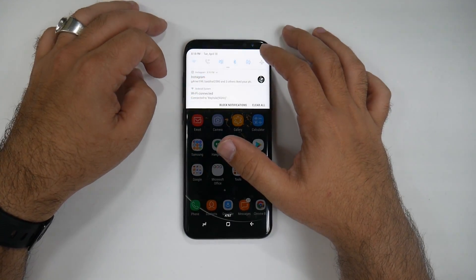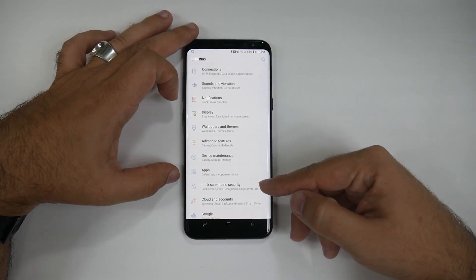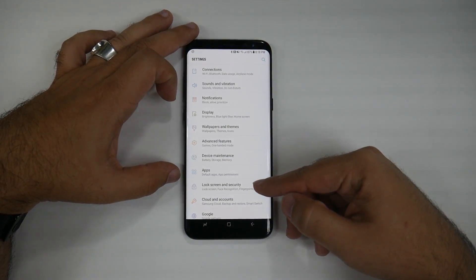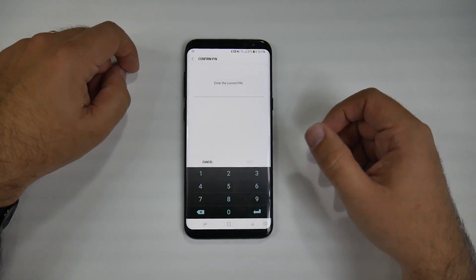So first of all, you swipe down, you hit the settings button right here, you're going to go into Lock Screen and Security, and from here you're going to add your iris scanner.